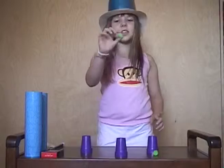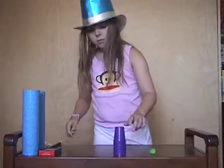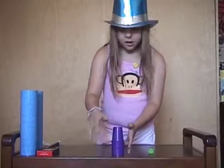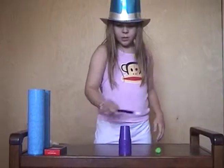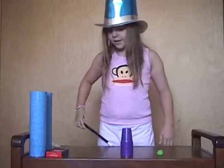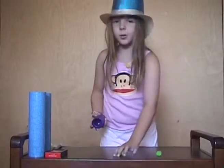I'm going to make this ball melt through the top of the cup. Abracazabra, abracazam, melt, melt, melt as fast as you can. Let's see what happened. And there are the two balls.